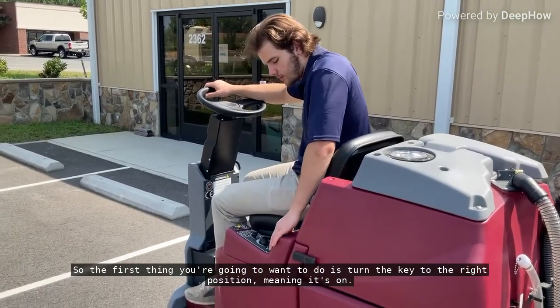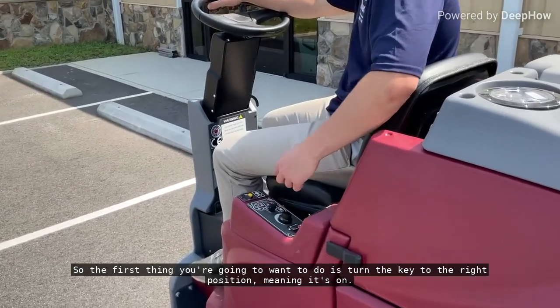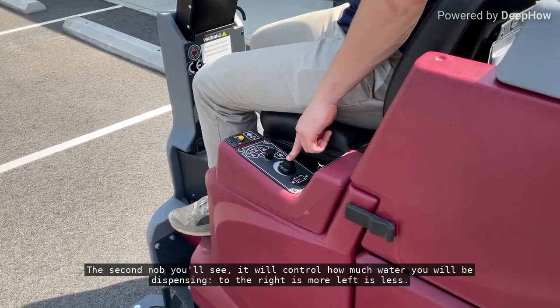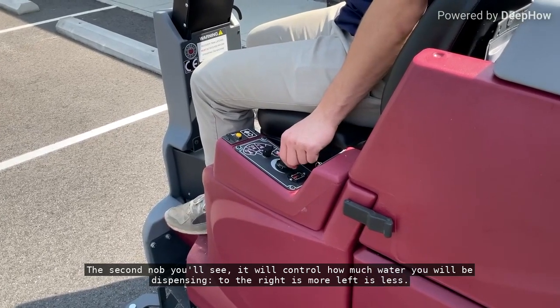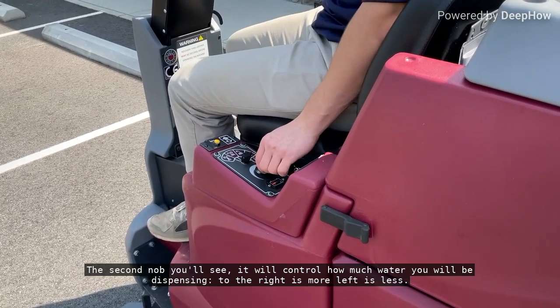The first thing you're going to want to do is turn the key to the right position, meaning it's on. The second knob you'll see will control how much water you will be dispensing — the right is more, left is less.